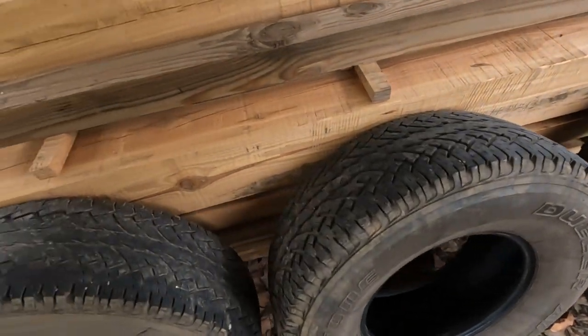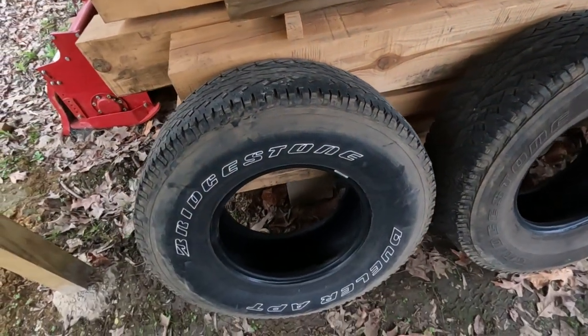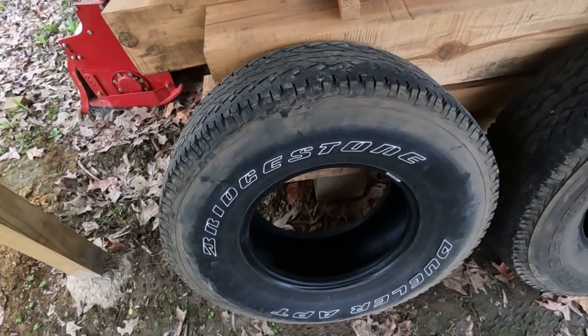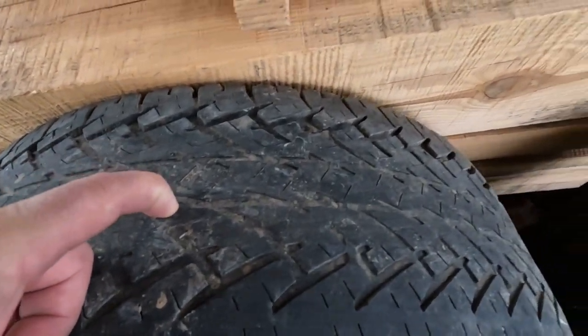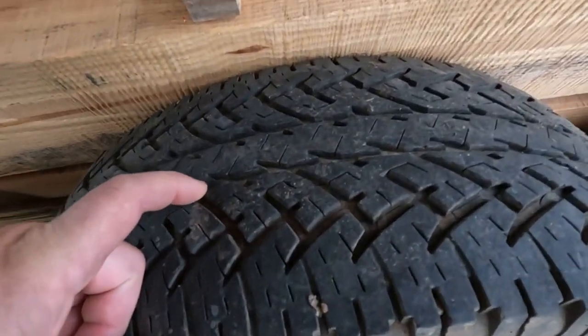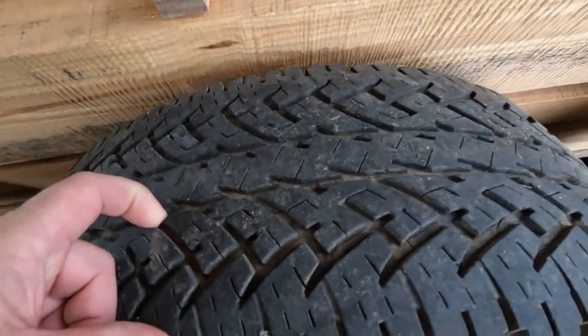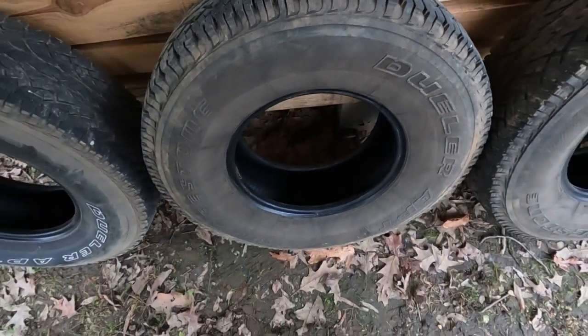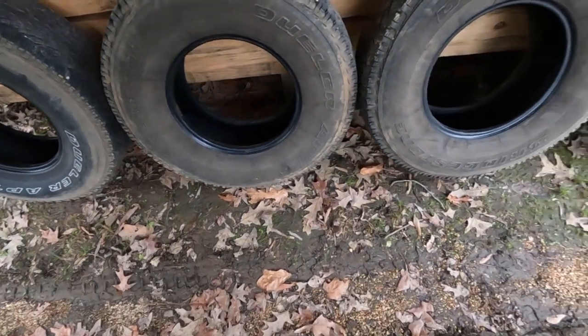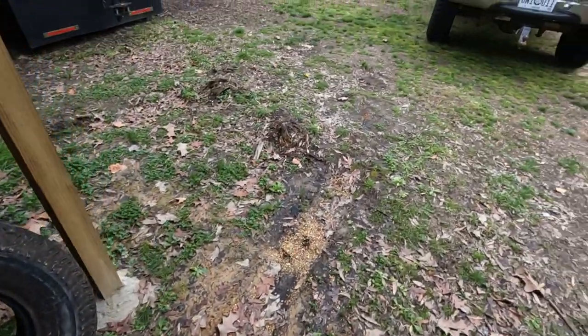These tires I took off had been on there a long time. The Bridgestone Dueler APTs — as you can see, they've gotten pretty thin right here. A couple of them have a little bit more tread left, but they weren't getting enough traction, so I decided to go with these right here.